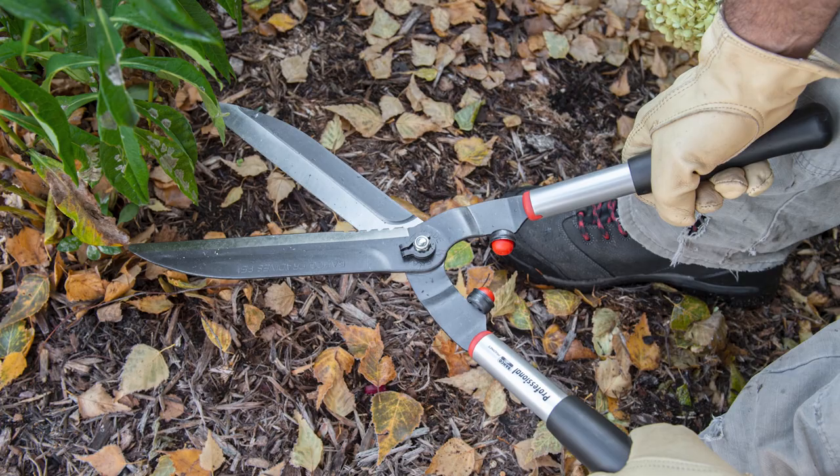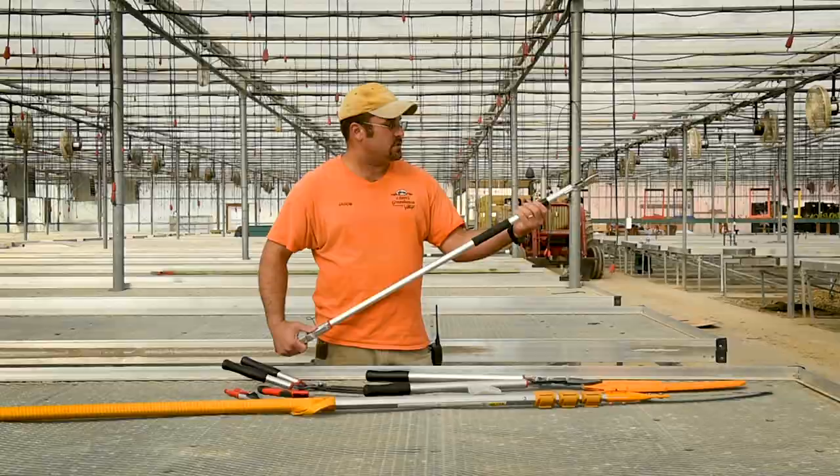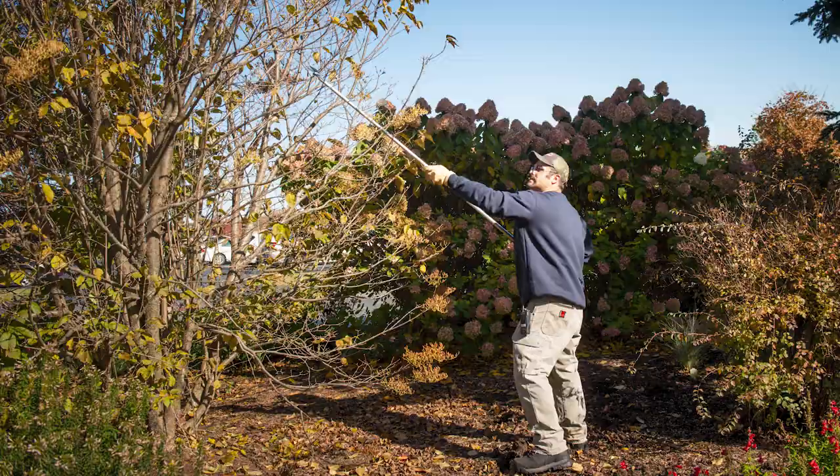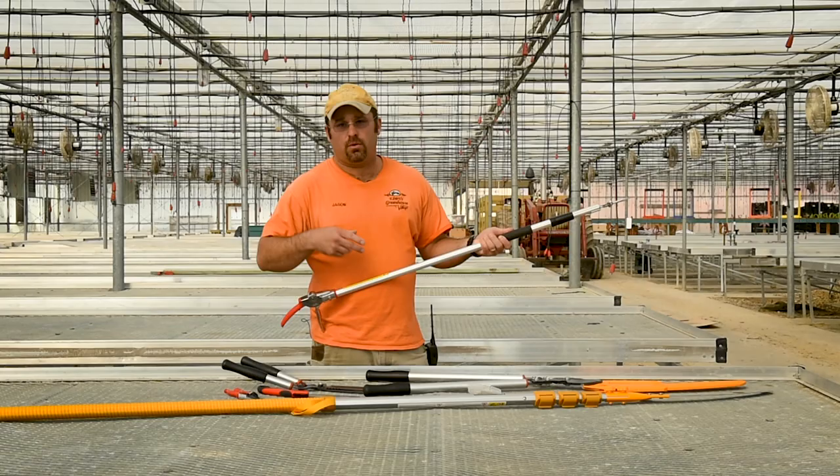The next one up is the telescoping pole shears. It's got a lock right here — you just unlock it and this will actually go up to about six to seven feet. Anything from crab apples that have crossing branches, anything from three-quarter of an inch down, this will work out really well because it can get pretty far into a tree.